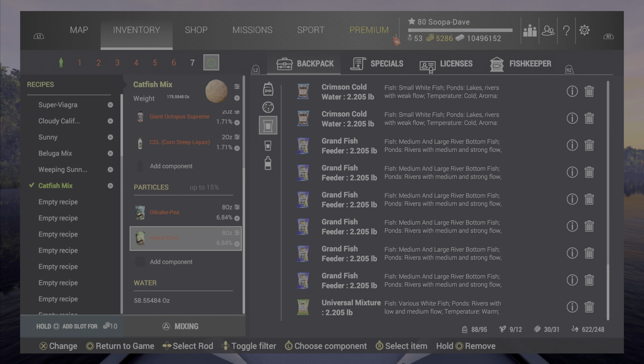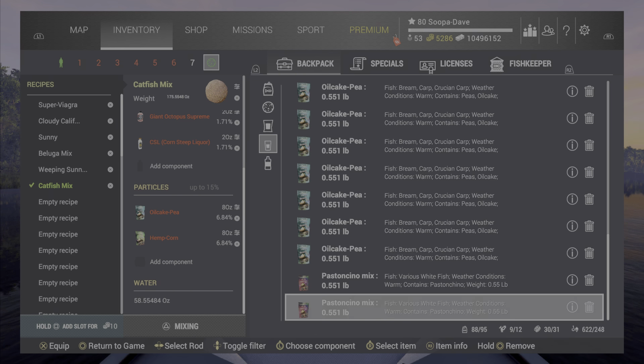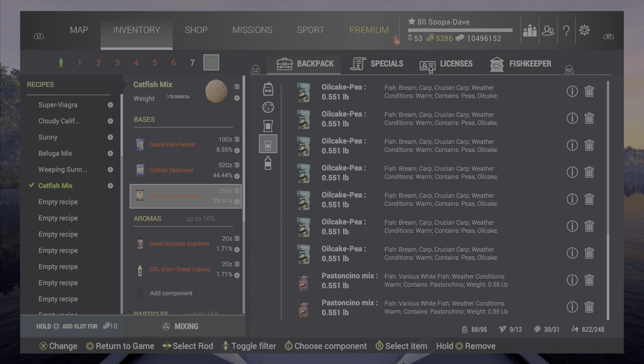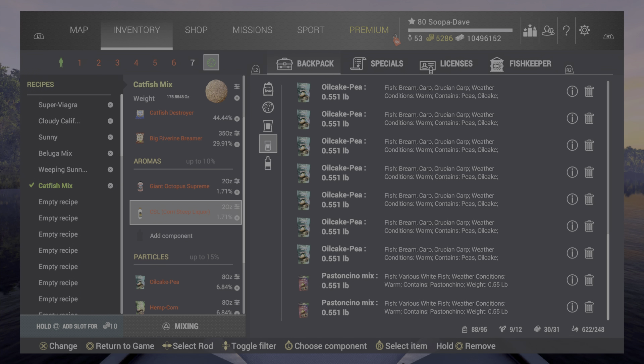The most important thing seems to be particles. Every recipe I use has a full bag of oil cake and a full bag of oil hemp. It doesn't seem like you get anything oversized without maxed-out particles. I almost never use the pistoni particle — I pretty much always use oil cake and pea. One thing I do is make sure I get a full bag of particles in there, which makes me adjust other things in the base to compensate, because particles can only be up to 15% of your mix.